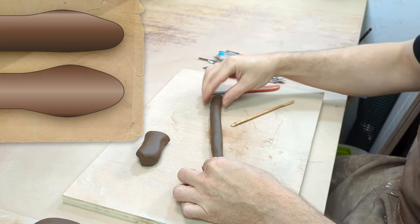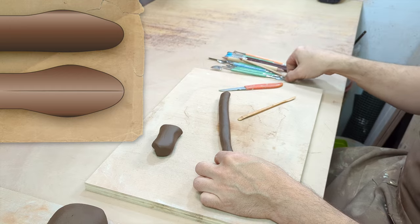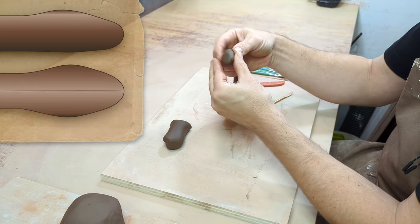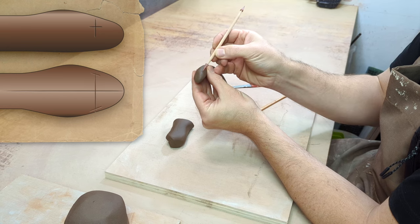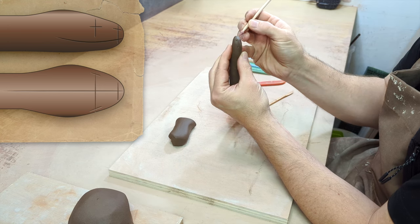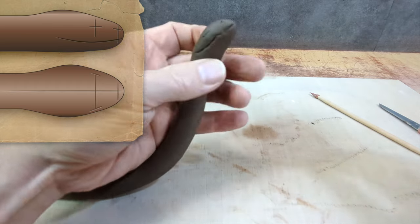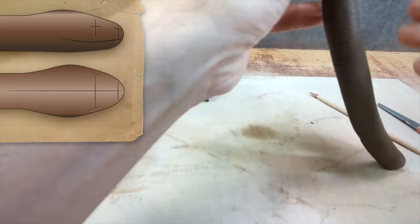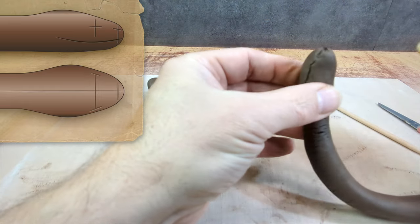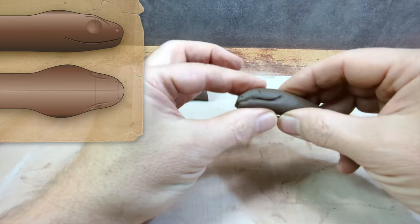I start by drawing light lines to place landmarks. First, I'm going to mark the axis of symmetry, because almost all animals have an axis of symmetry. I place some obvious landmarks like the eyes, the nostrils, the mouth. Once these landmarks are in place, I refine the shape of the head a bit — I mark the eyebrow arches, the shape of the mouth, and the placement of the corners.